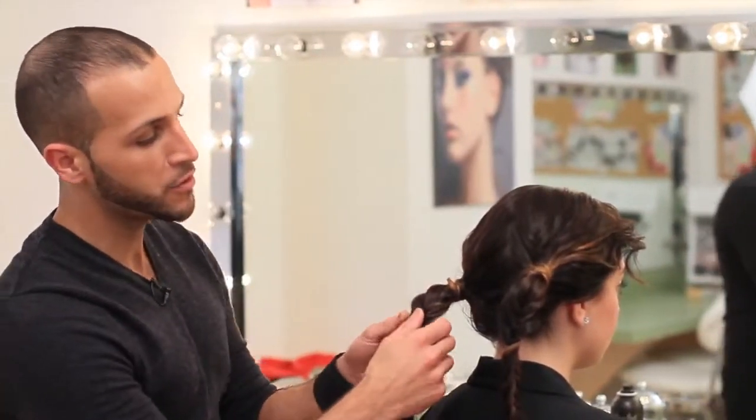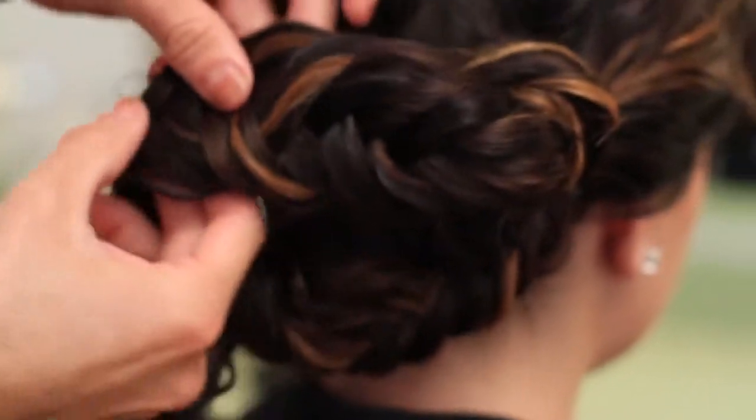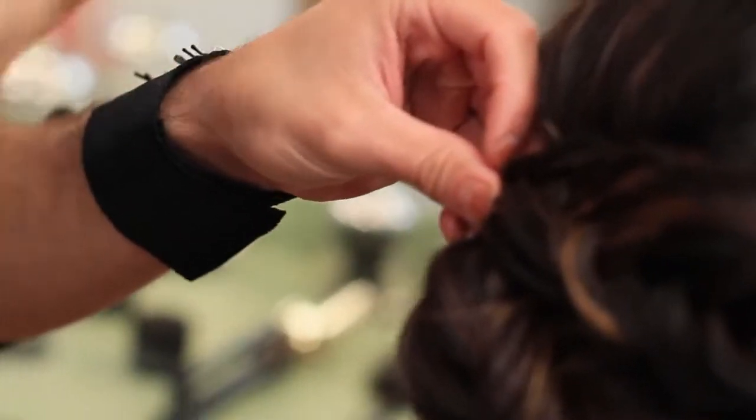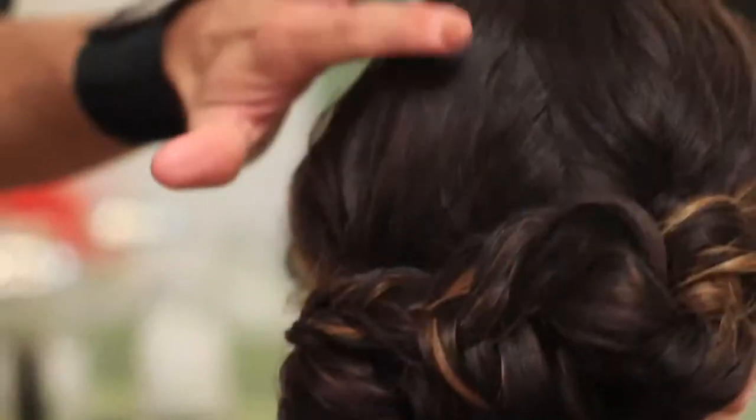Once you have both fishtail braids done, your last step is to separate them both by lightly tugging on them and then pinning them down wherever you want them in the hair form. Starting in the back with the larger braid, separate it slightly, then come in from underneath with a bobby pin, loop it around the braid, and pin it right into the top. Then loosen your second braid, draw it over, take the remaining hair and pin it underneath, concealing the end of the braid. Grab your Zero G hairspray and give a little spritz just to polish up any loose ends or frizz. And that's pretty much it for your messy updo.